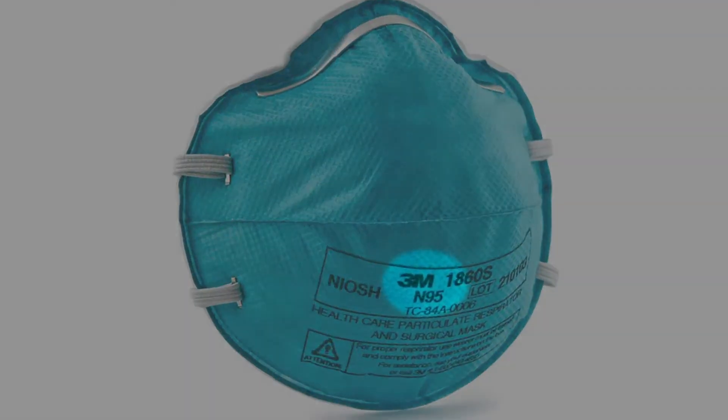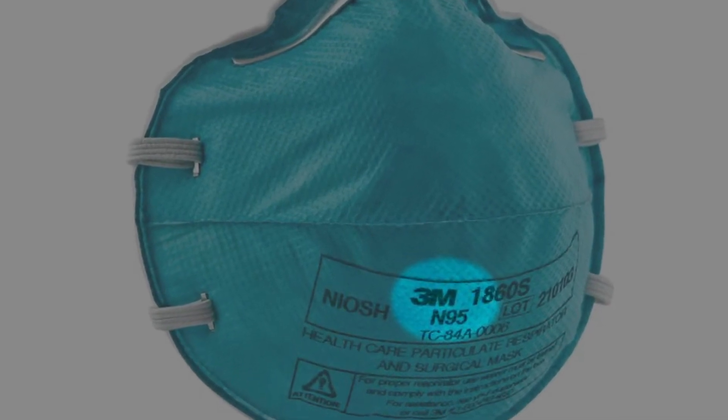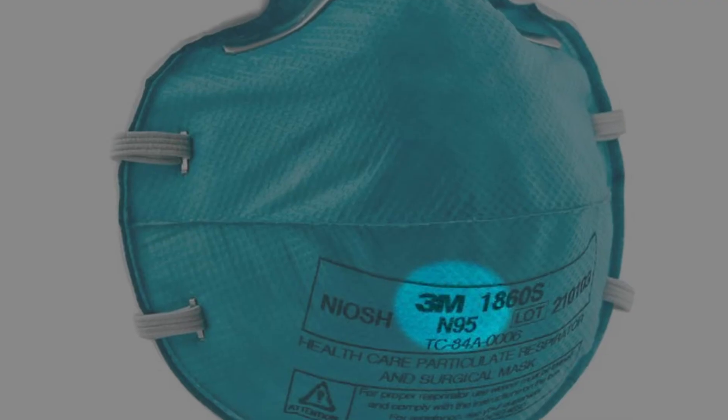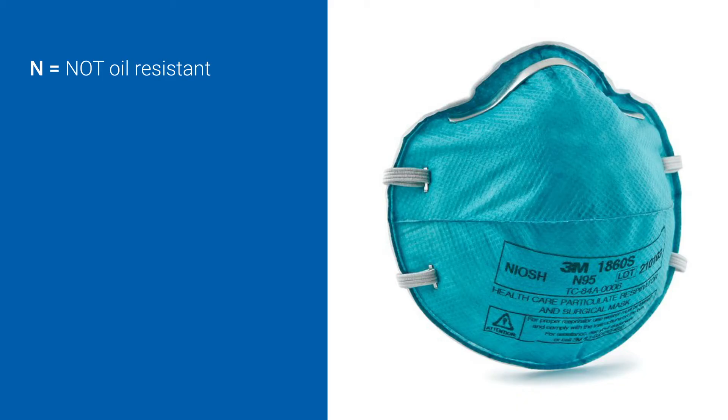N95 is the respirator rating and it tells you what level of protection is provided. N95 indicates a disposable filtering facepiece respirator. The N means that it is not oil resistant — that means if anything oily gets on the mask, it's no longer effective.